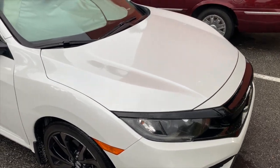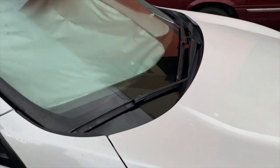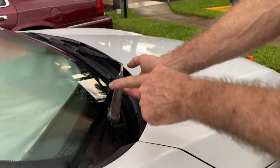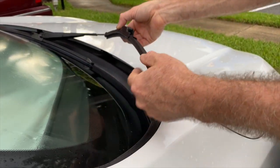How to change the wiper inserts on a Honda Civic — this is a 2021 Civic Sport. First, note that your windshield wipers have an aerodynamic blade. Always make sure when you put the blade back on the assembly that it's facing upwards, so the wind pushes it and helps keep your blades down.